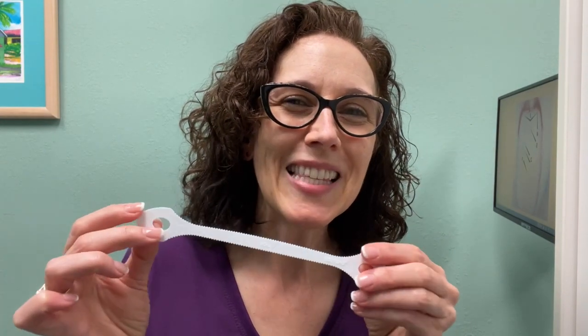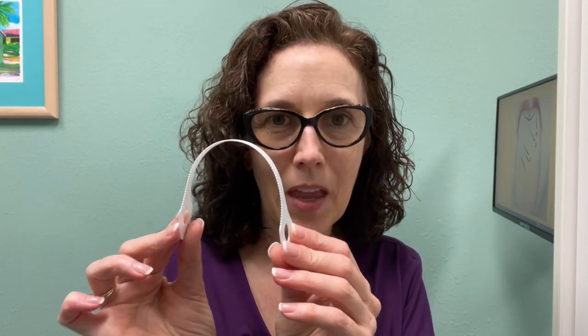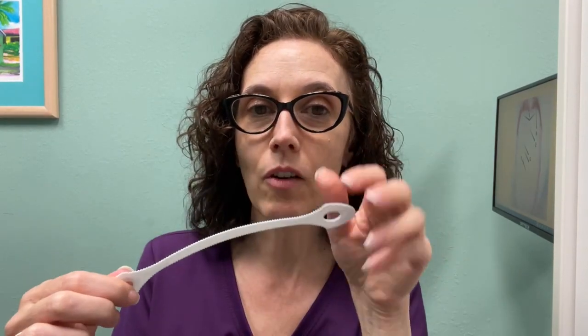After you brush and floss, the best thing to use is a tongue scraper. They come in lots of different sizes and materials — this is my favorite type, the one I use at home. It can be bent into a U-shape. When you're done brushing and flossing, hold the ends with your fingers and thumbs, bend it into a U-shape, go back as far as is comfortable on your tongue, stick your tongue out, and pull it forward. Do that two or three times and that cleans your tongue.